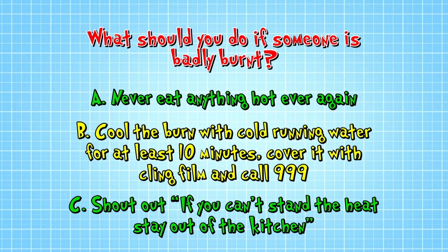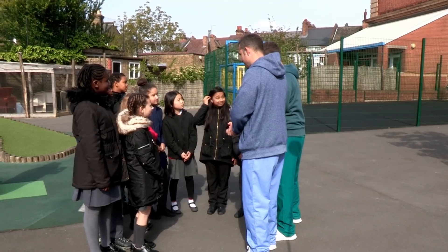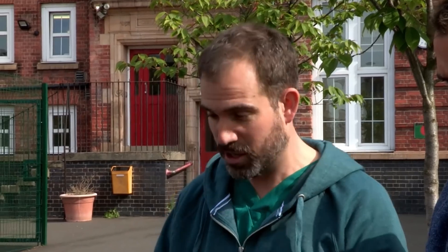Well the correct answer is B. Cool the burn with cold running water for at least 10 minutes, then cover it with cling film and call 999. Let's see if this lot get it right — they've not had any advice so they're winging it. Go!